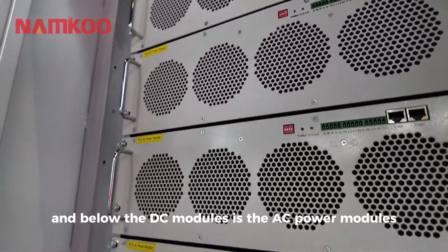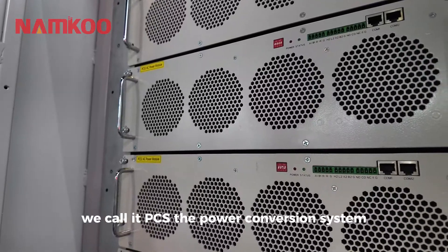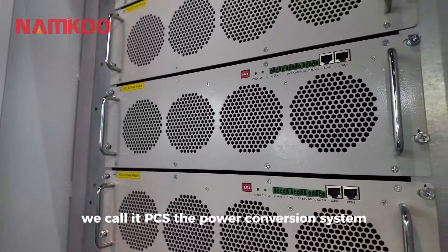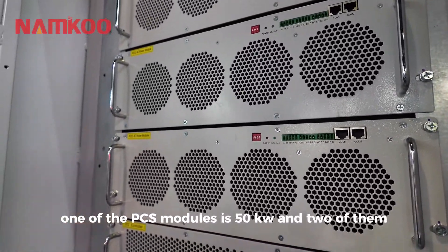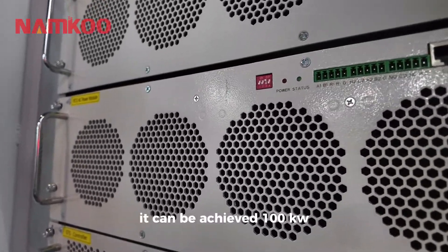Below the DC modules are the AC power modules. We call it PCS — the Power Conversion System. One PCS module is 50 kW, and two of them together can achieve 100 kW.